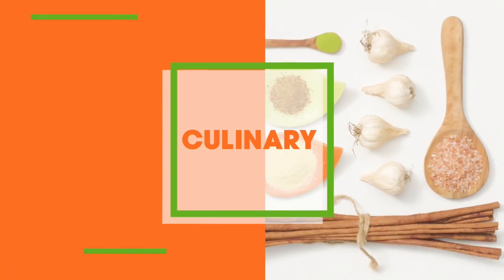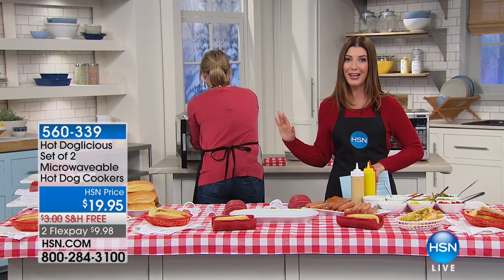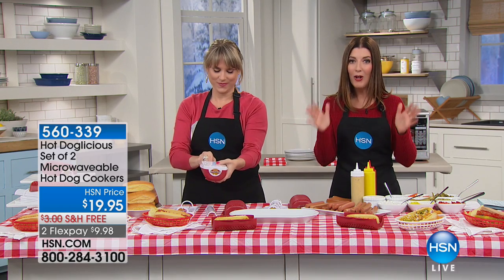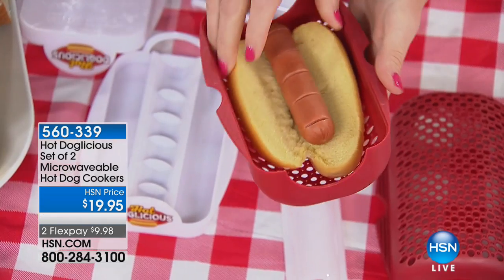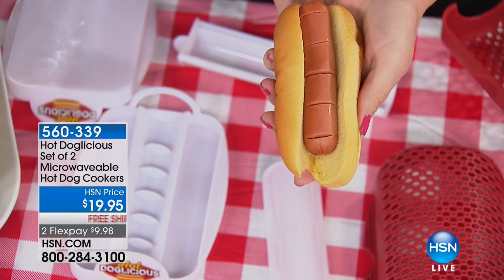Shop with us, go with a customer pick, go with a fan favorite, and always stay tuned because we have some exclusive launches here at HSN that you have never seen before. If you are a fan of Ballpark Franks, if you want that all-American hot dog flavor anytime, anywhere, I want you to see what's coming up next. It is the worldwide premiere of the Hot Doglicious.